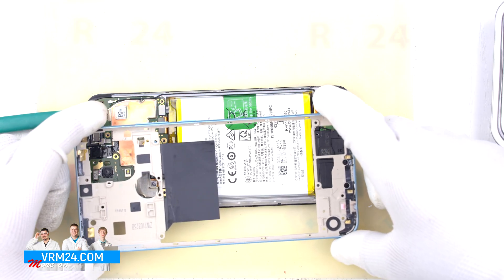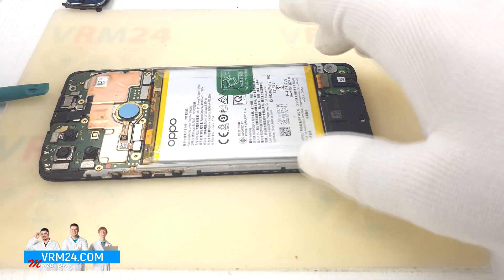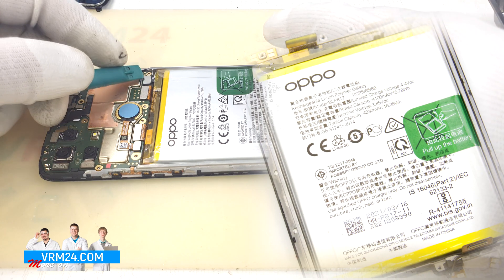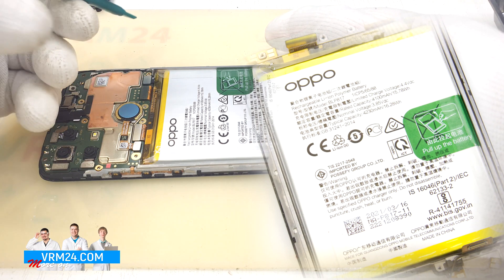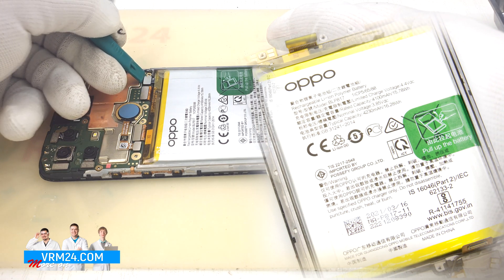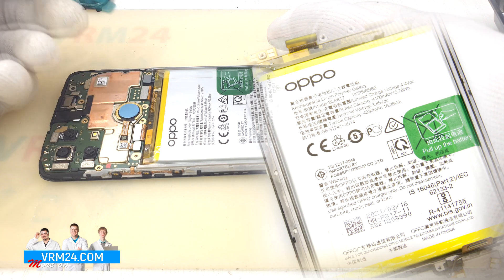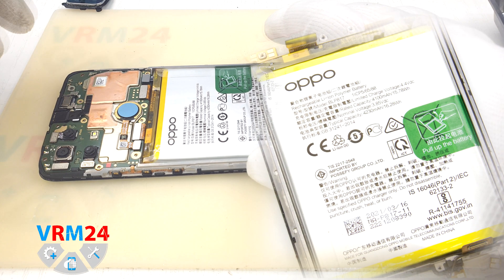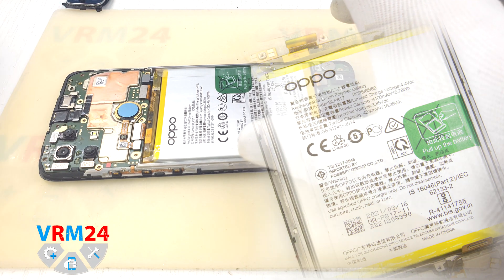We disconnect the battery connector with a non-metal tool. Theoretically we can do it with anything, since there is a wide area around the connector, but we are responsible for our repair and a mistake could cause a short circuit. My recommendation is anything but a metal tool.